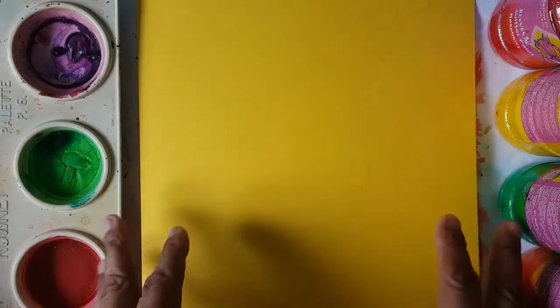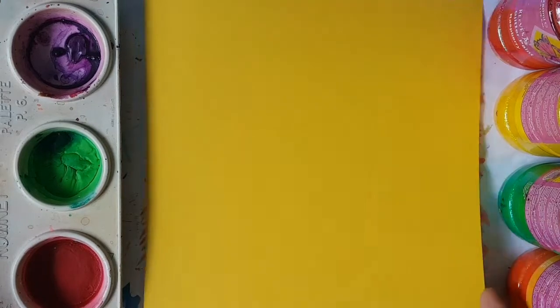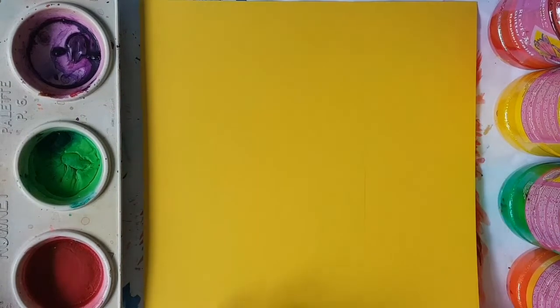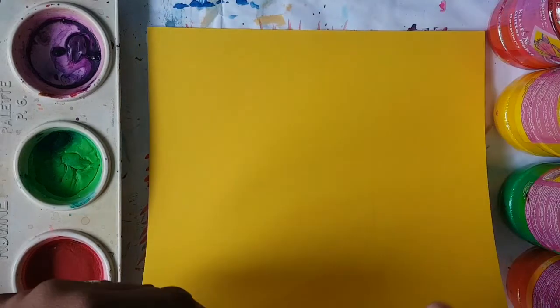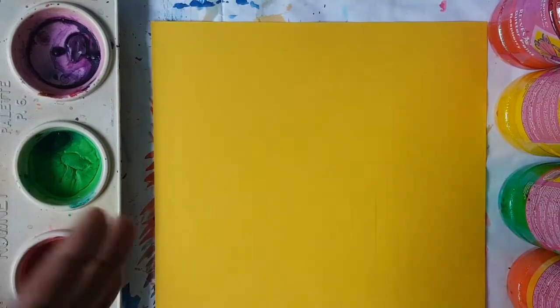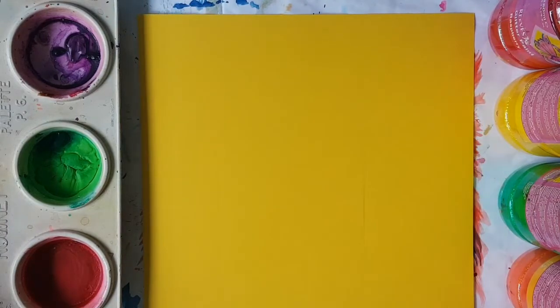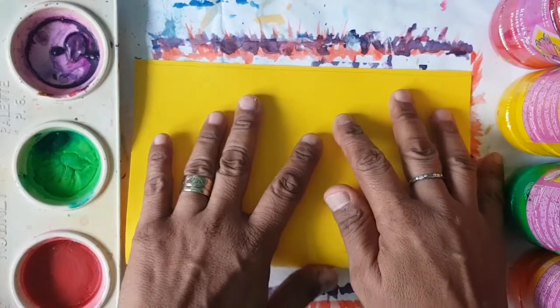So let's get started. First of all, you need to get a cardstock paper in whatever colour preference you want to give to your father. I'm going to choose yellow because yellow is a lovely colour. It's a very bright and jovial colour — very welcoming and happy.